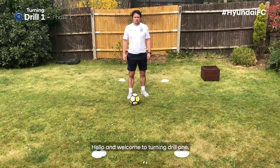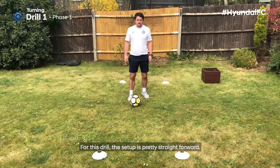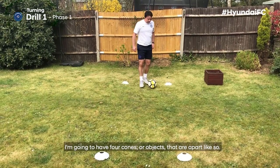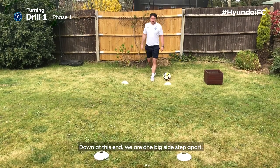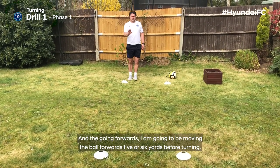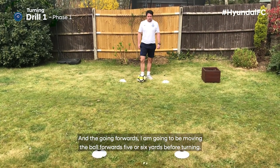Hello and welcome to Turning Drill 1. For this drill the setup is pretty straightforward. I'm going to have four cones or objects that are apart like so. Down at this end we are one big side step apart, and then going forwards I'm going to be moving the ball forwards five or six yards before turning.